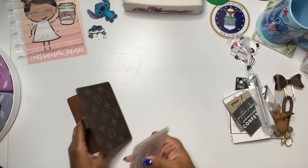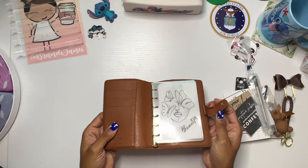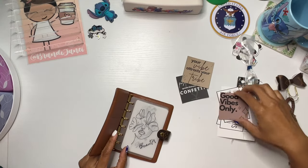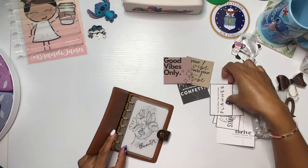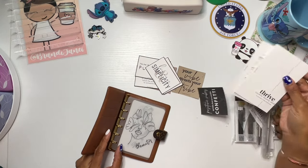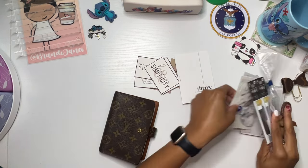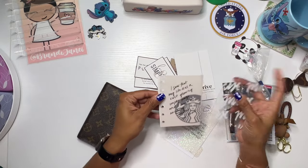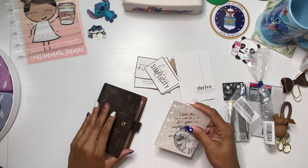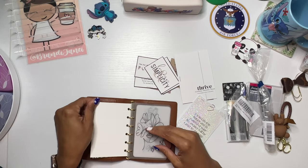I did order some new rings from Jillio, so they should be here very soon, because as you can see these rings are tiny and I wanted to be able to make sure that I could fit everything. I have some of these little cards that I found — these are from Playing with B, they were like freebies. These are also from Playing with B, so I pulled those out. I also pulled this out, but I just realized I forgot to punch it, so I will go and do that in a little bit.